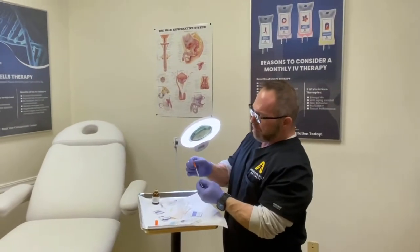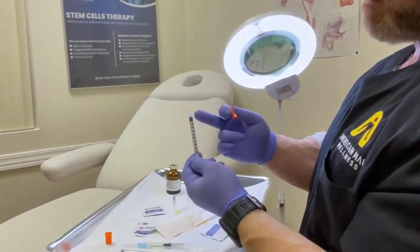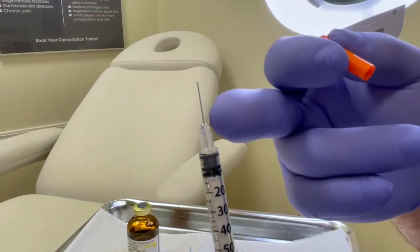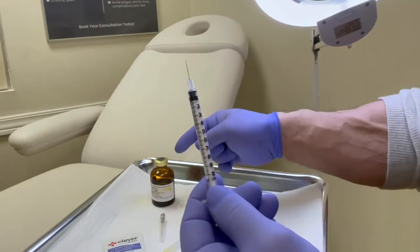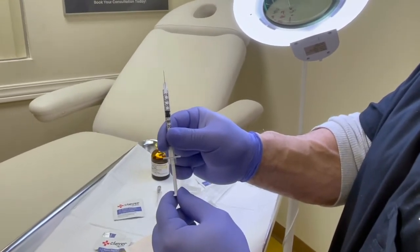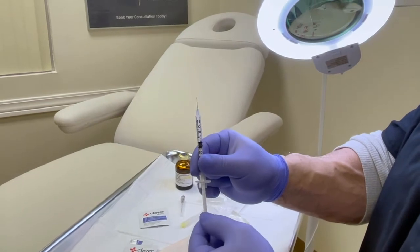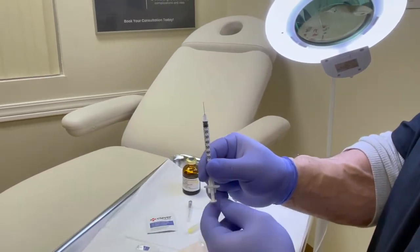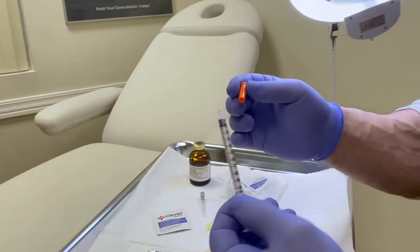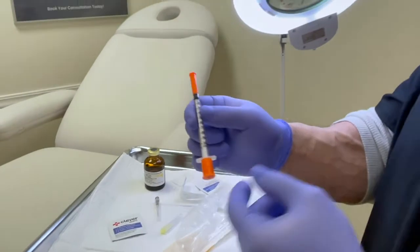There's also a practical problem with insulin syringes: you can't luer lock them — the needle doesn't come off. The needle is very fine, and the viscosity of oil-based testosterone makes it nearly impossible to draw into this syringe. Insulin syringes are designed for aqueous, water-based insulin, which is much thinner. The syringe is sterile when it comes out of the package, and that matters.